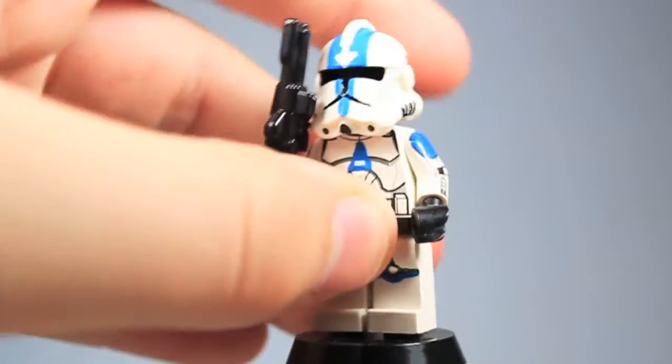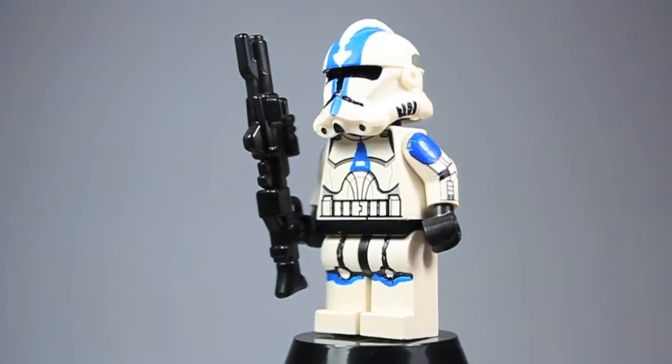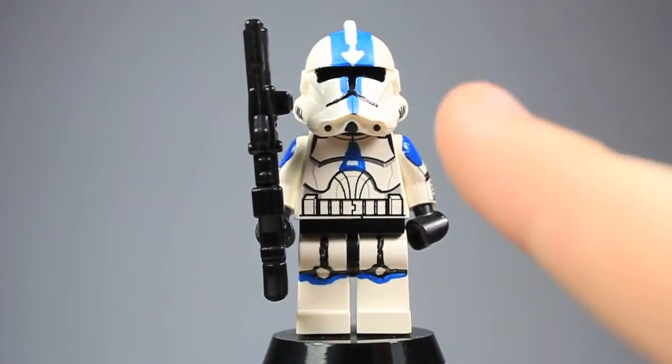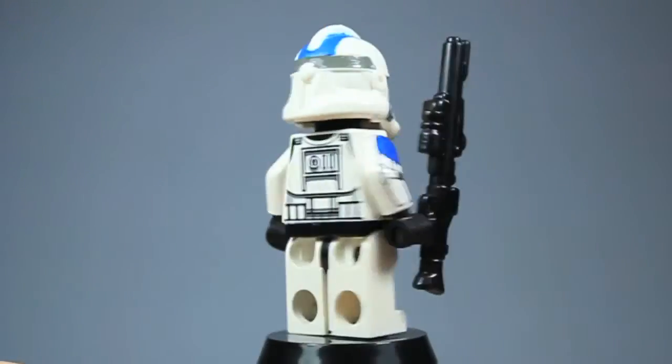Next we have Sergeant Apo. He's just the same thing as the 501st trooper, except he has the white arrow on the top of his helmet. I'll give you a 360. He isn't all that spectacular.